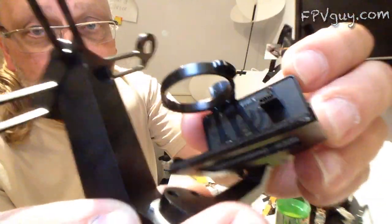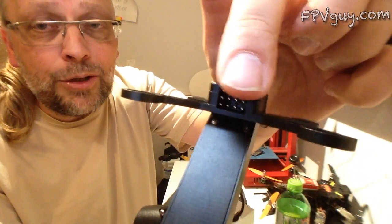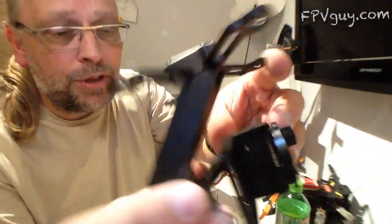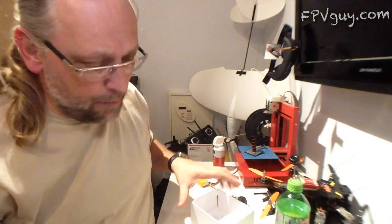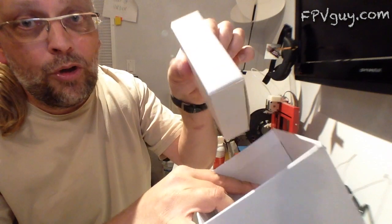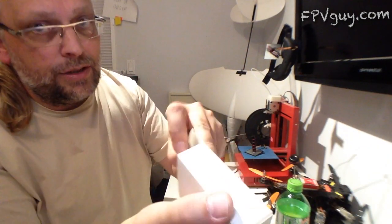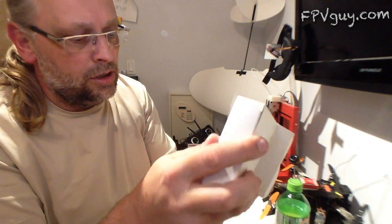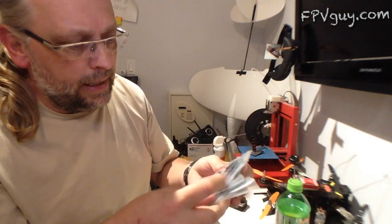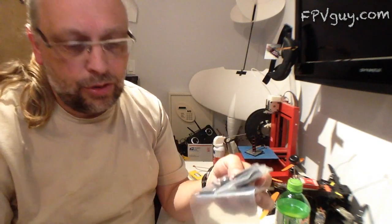This gimbal comes with a built-in USB plug, and you can take the video out right up here on top, so you don't have to have any cables going to your GoPro. But before we get into that, let's finish emptying the box.